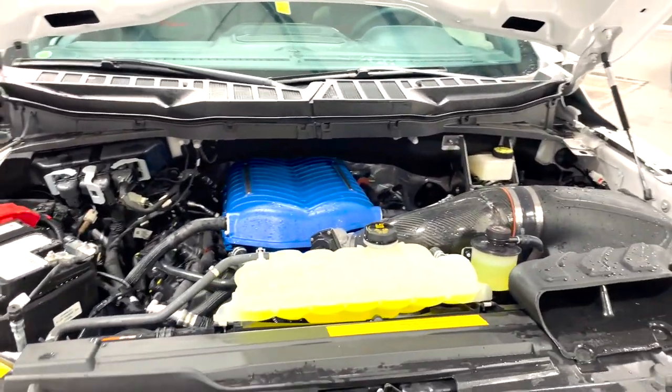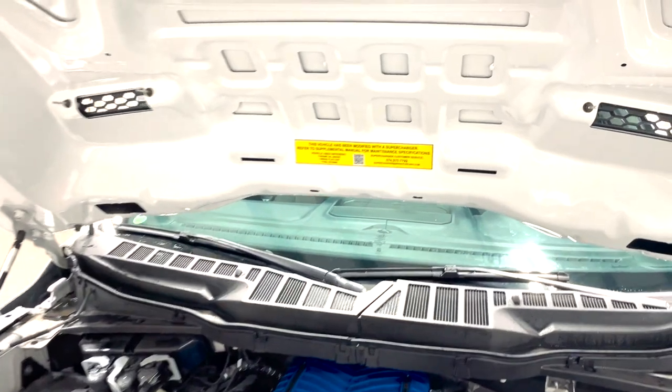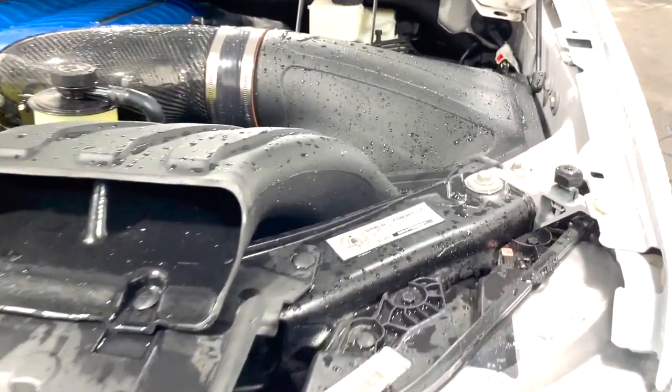Injectors, spark plugs — it's all been done so it could hold that warranty. And you can't miss it, but it does require premium fuel. There's a sticker to make sure of it, along with the plaque reminding you that you are in a Shelby America product.